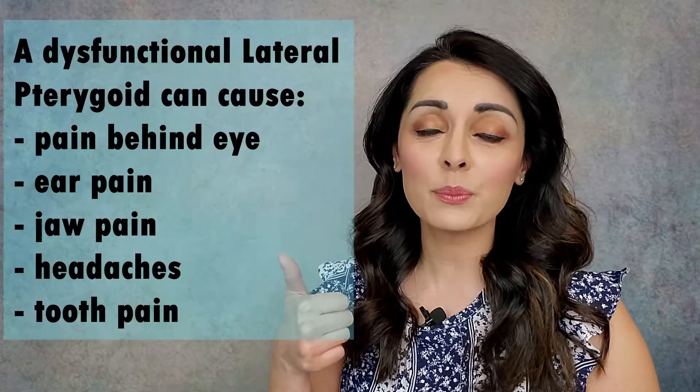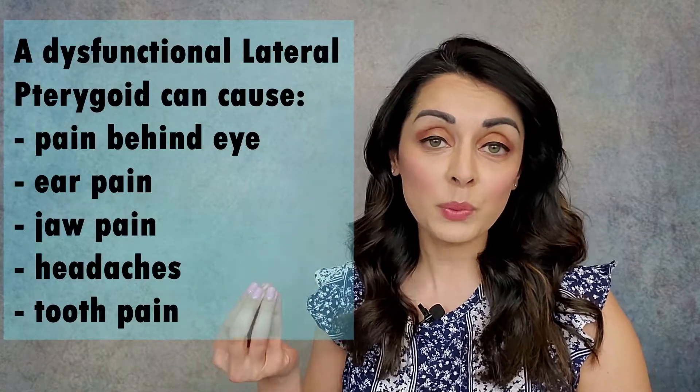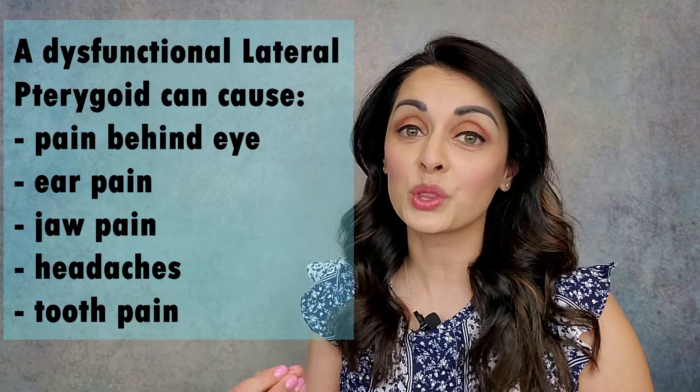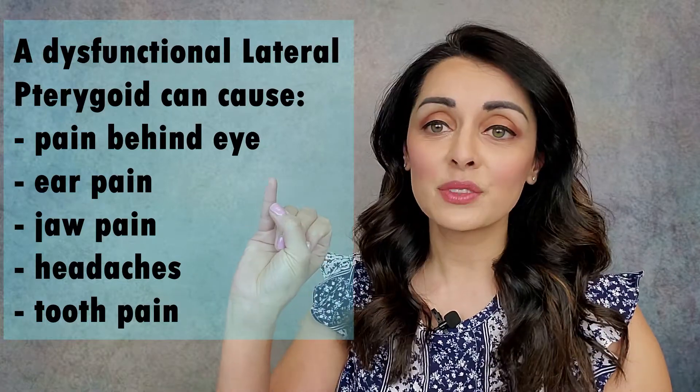It can cause pain behind the eye, pain into the ear, jaw pain, headaches, even specific tooth pain — so much so that people think they have an infected tooth. This muscle is little, about the size of the end of my pinky, but it is fierce.